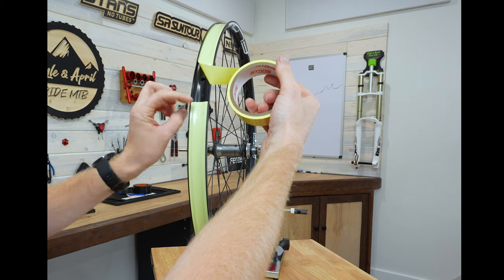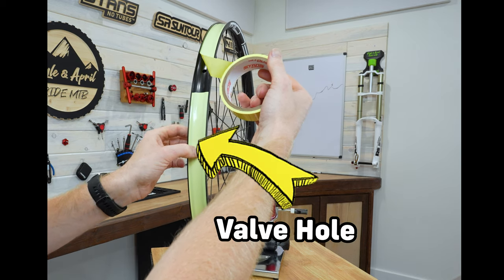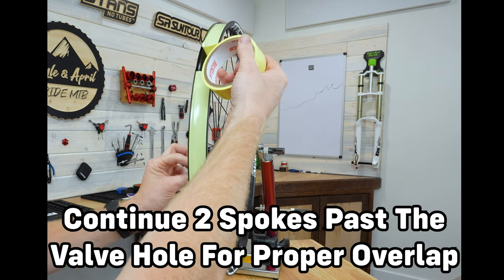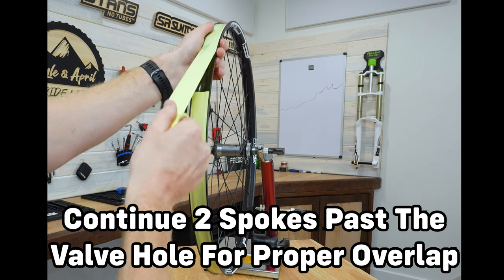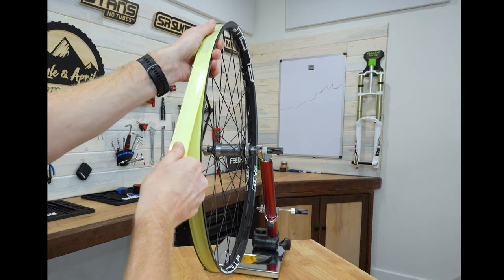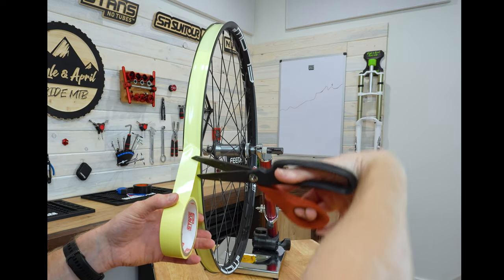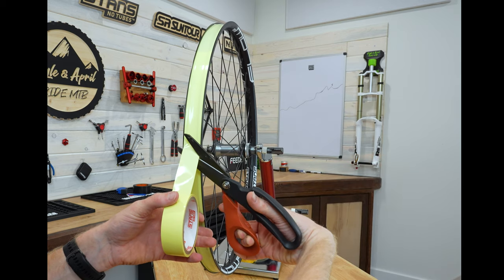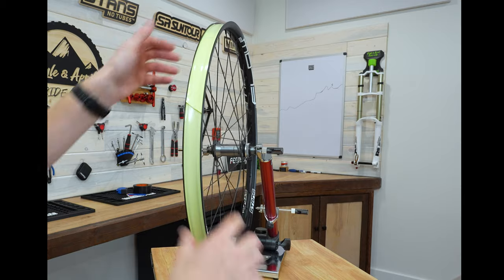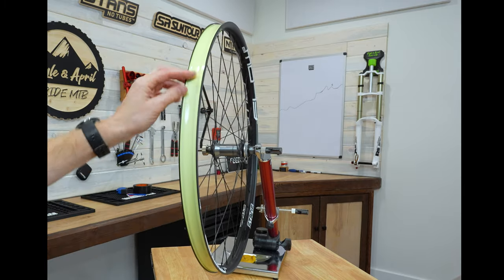I put my tape two spokes past the valve to start, and I'm going to go one to two spokes past the valve on the other side as well to finish the overlap. Pull tight and cut. A lot of people cut it at an angle or straight across — it doesn't really matter. I think it's just a little easier to cut at an angle.